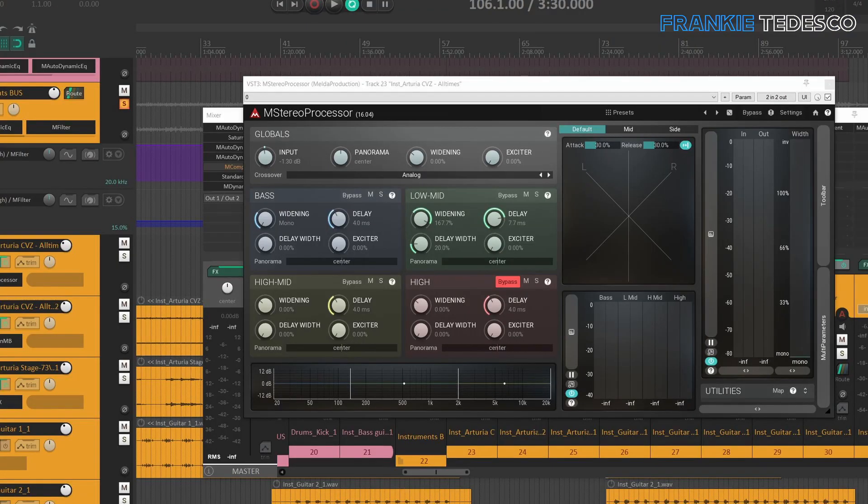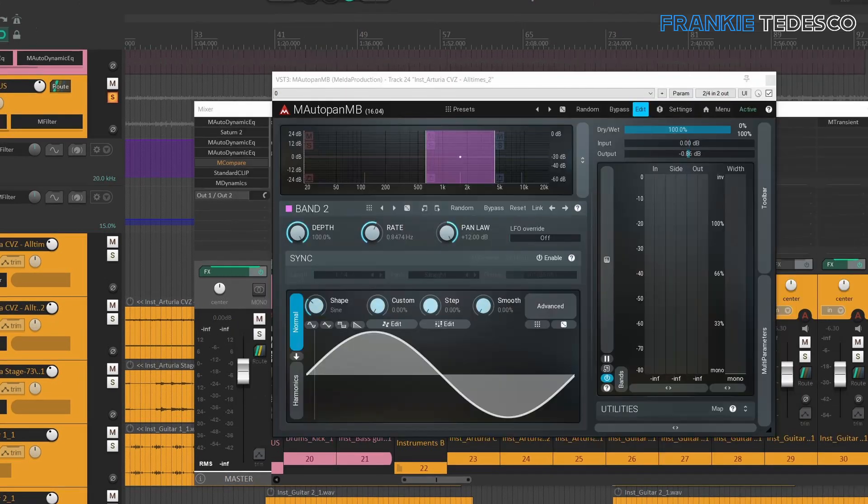I've used a stereo processor to enhance the side presence, and a multiband auto panner to create movement from left to right. This helps to create a great sense of space and to keep the song more engaging.